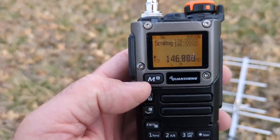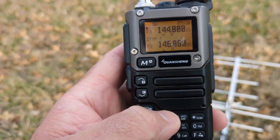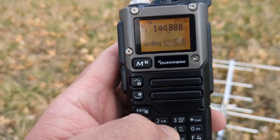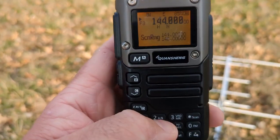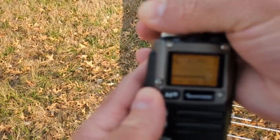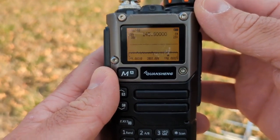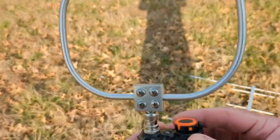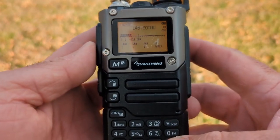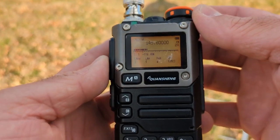I've set my top to 144 and bottom to 146 as my scan range. Hold 5 to set scan range, then function 5 to open the spectrum analyzer. Plugging in the antenna — there's my signal at 145.6. You can see it's significantly weaker; loop antennas aren't as sensitive, but it's still there. And if I move my squelch down, I can still hear it.